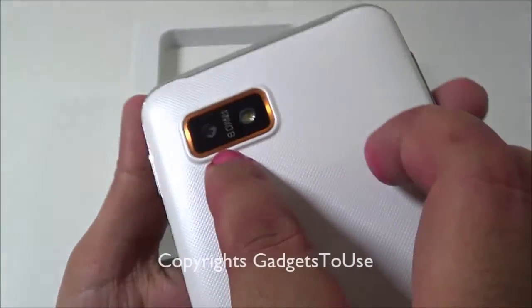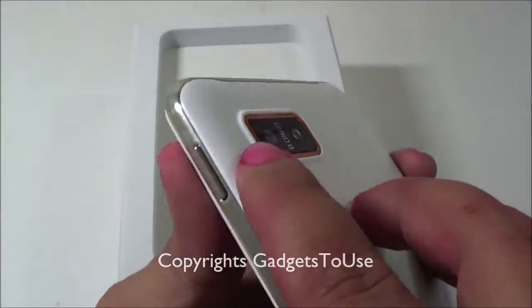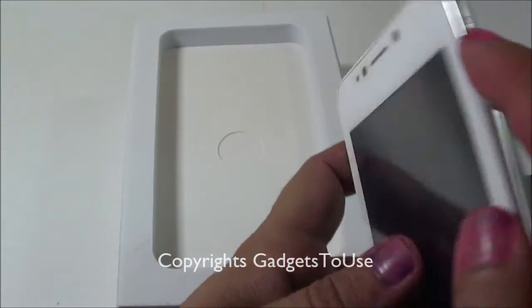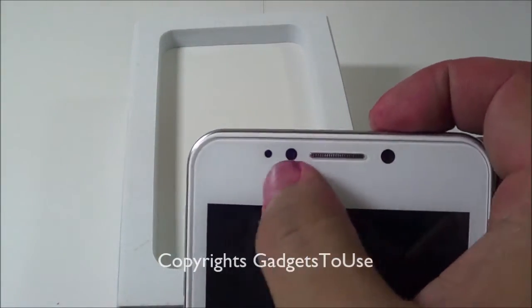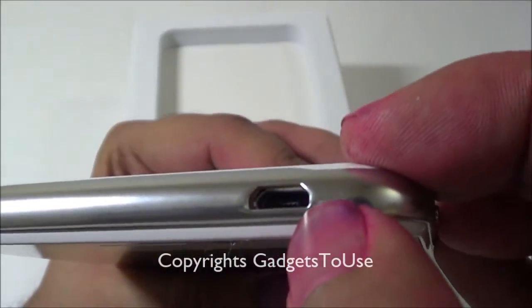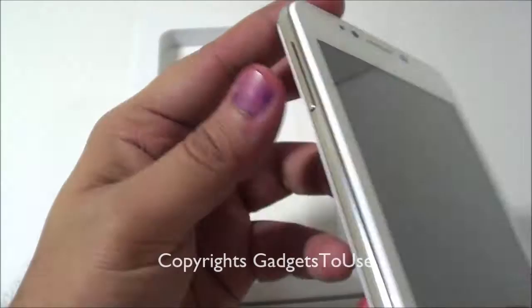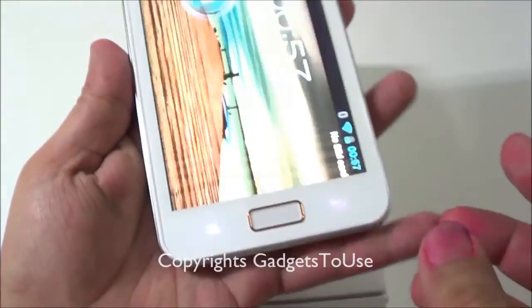There is a nice chrome lining across the edges of the phone. On the rear you have an 8 megapixel camera with LED flash. On the side, we have the power and sleep button. On the front there is the front camera, proximity sensor, and earpiece. The micro USB port for data syncing and charging is on this side, along with the volume rocker.